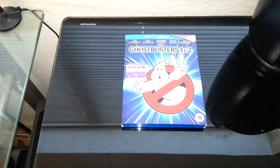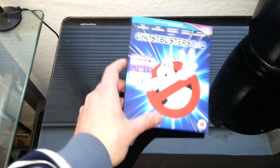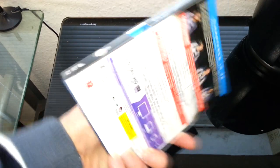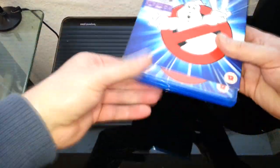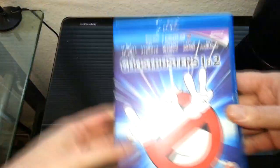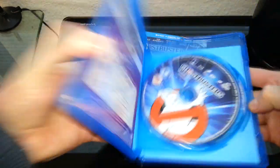Hello once again. We're going to do a product review on Ghostbusters 1 & 2, and this is the set. Here we are on the side, and it tells you about the film on the back — Ghostbusters 1 & 2. I take it out of the sleeve, basically the same thing, and let's open it up.